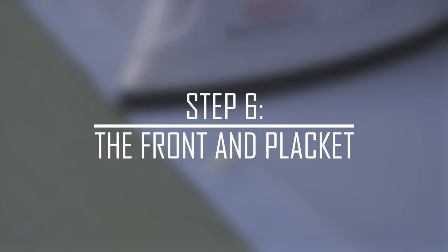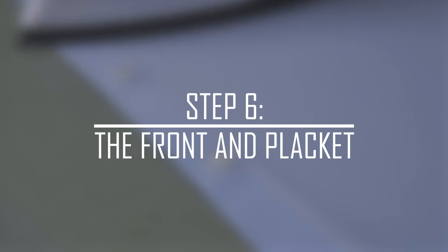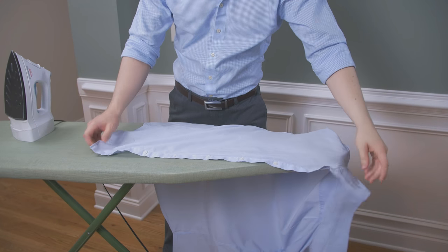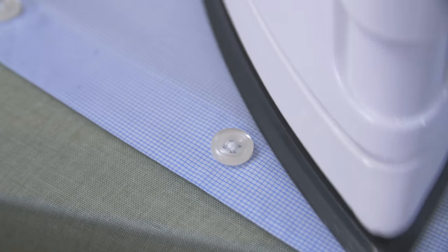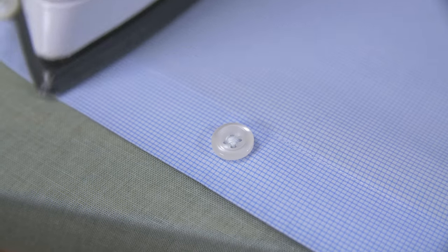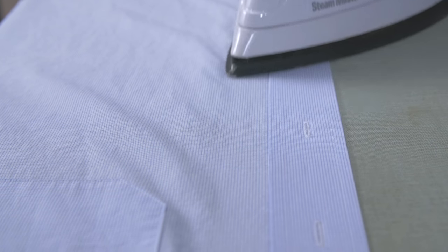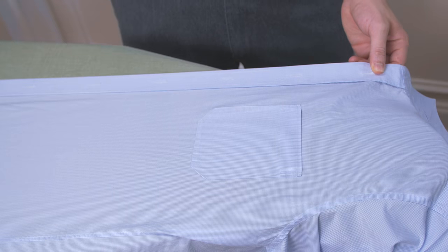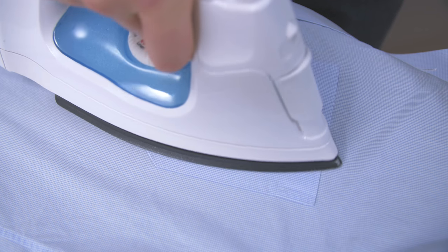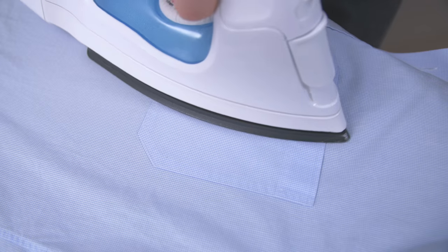Step 6: the front and placket. It's time to iron the front of the dress shirt. Be gentle when ironing around the buttons — you don't want to damage them or press them into the fabric. Make sure that you get the placket nice and crisp; this is one of the most important parts of your dress shirt because everybody sees it. If your shirt has a pocket, iron it from the outside moving in to prevent creases.